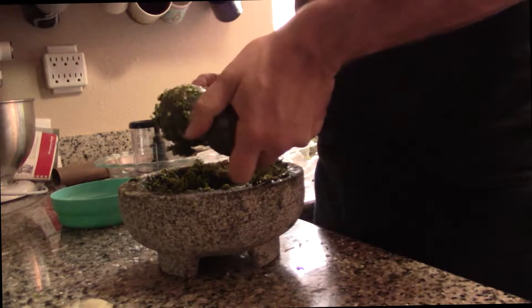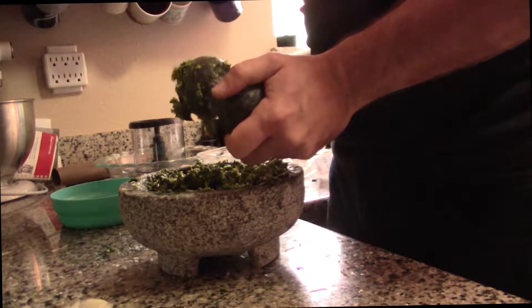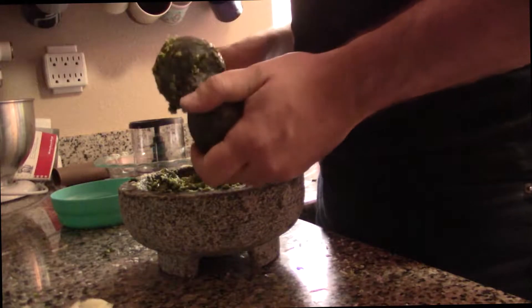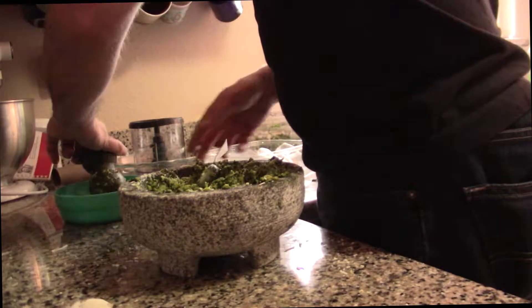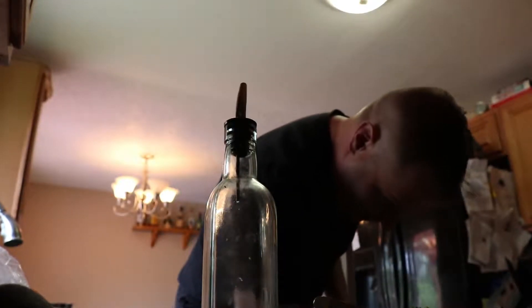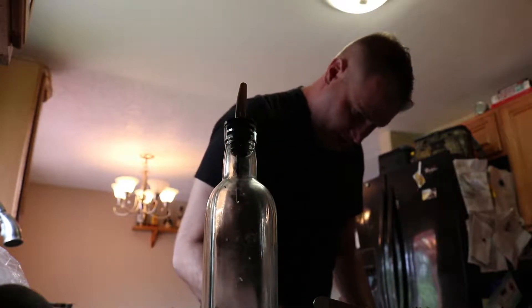It's a lot harder when you double the recipe to actually get that all mixed in properly — I don't recommend doubling a recipe when you're using this thing. And now the last piece is one cup of olive oil. This time I'm going to mix it in with a fork — I think it'll make it easier.